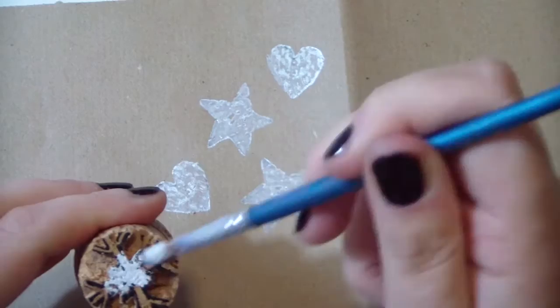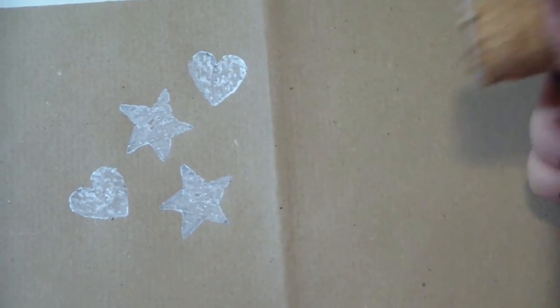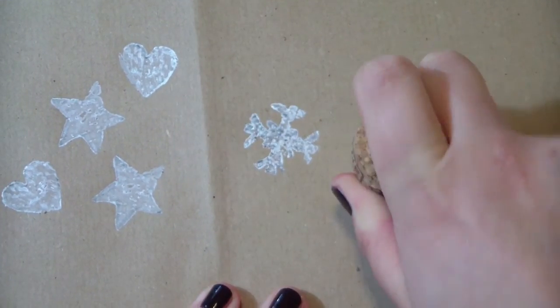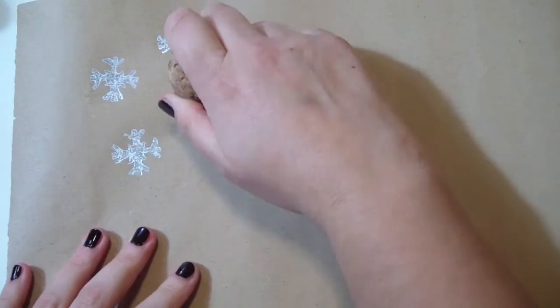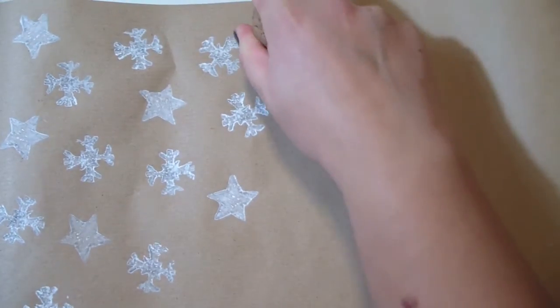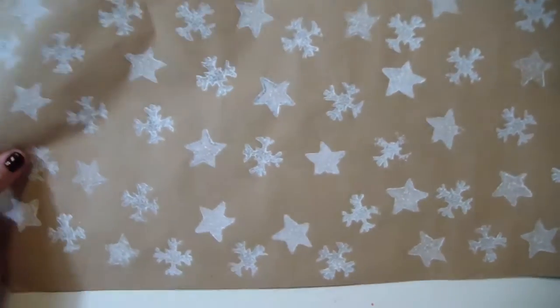Let's also try the snowflake shape because that was the one with more details. Let's see if it works — and yeah, it works! I'm using these stamps for decorating paper for my Christmas gifts, and as you can see, it comes out really cute.